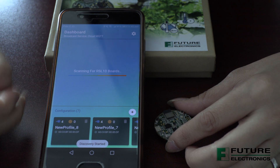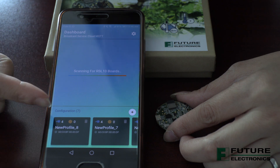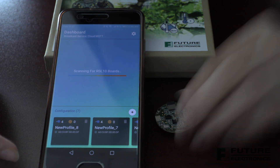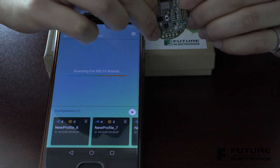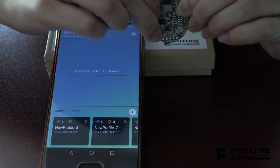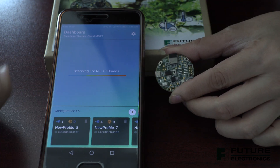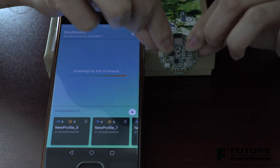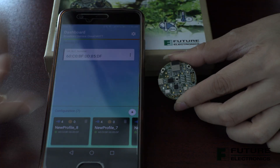Sometimes you'll observe that even though you have the Bluetooth enabled on the board, it's not showing up on the app. Don't worry — all you have to do is press the reset button, because by default, after a minute, the board goes into low power mode. So once you press the reset button, there you go.